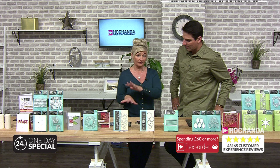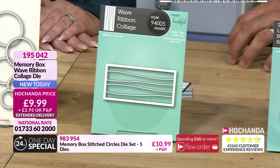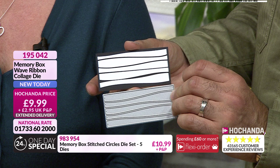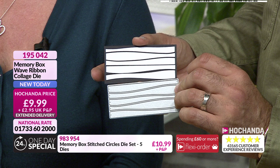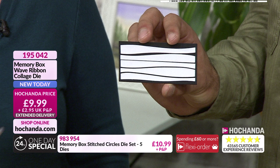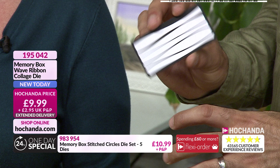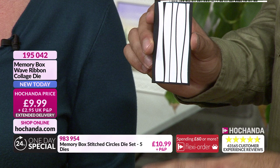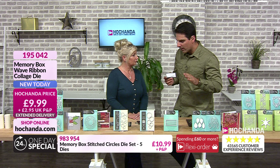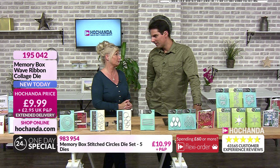This is the wave ribbon collage. You might be thinking: I've cut them out, I've stuck them down. But imagine playing with colours — blues — you could create a whole landscape scene: mountains, sky. I didn't actually put them in order, so one's a bit upside down. Think about cutting a few together to give the effect of trees as panels. The best part is that subtle undulation. Think mixed media — it works well with ringlets and stitched circles too. £9.99, item number 195 042.